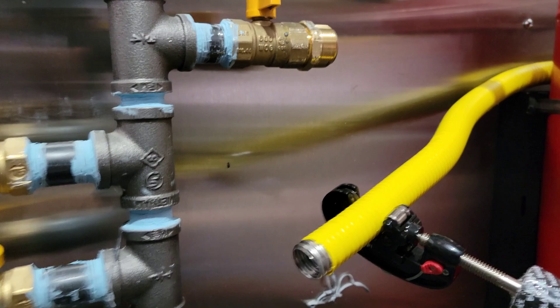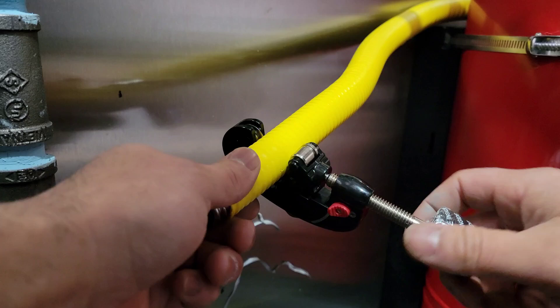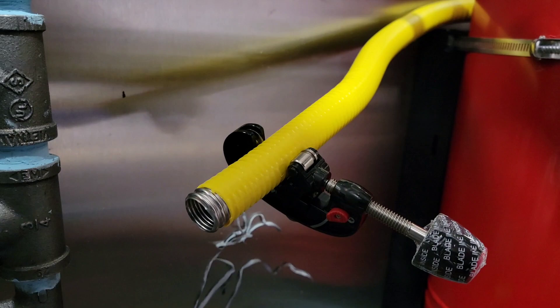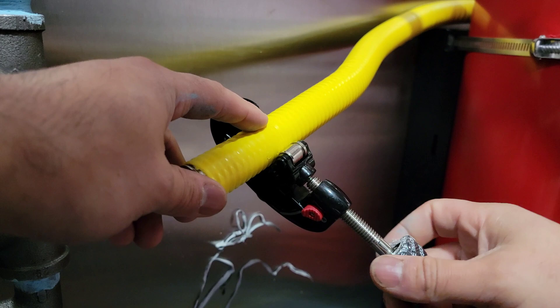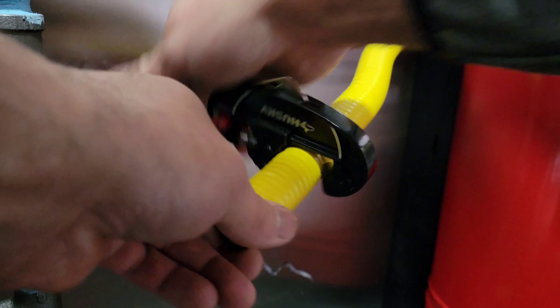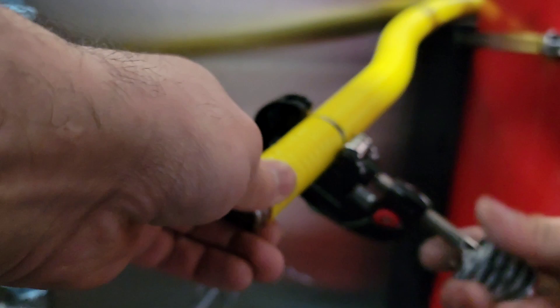To cut the hose, we use this little machine called a quick-release tube cutter — inch and an eighth. Give it a couple of spins. You want to make sure you get it on the valley — once you buy this you'll see it has a ridge and a valley, pretty noticeable. Then just spin it around, making sure you cut the metal inside, and get a nice clean cut right there in the valley.